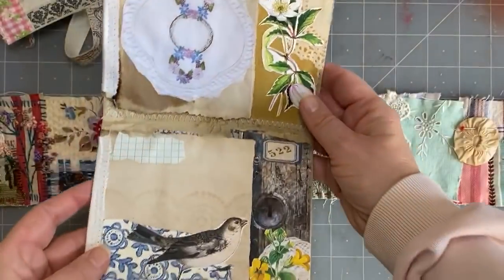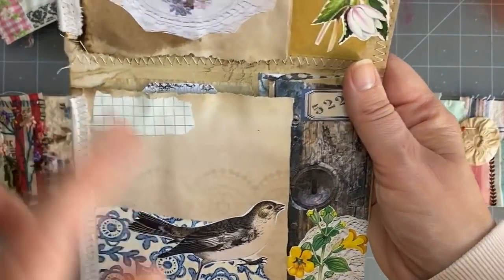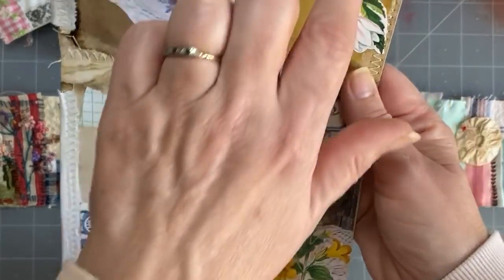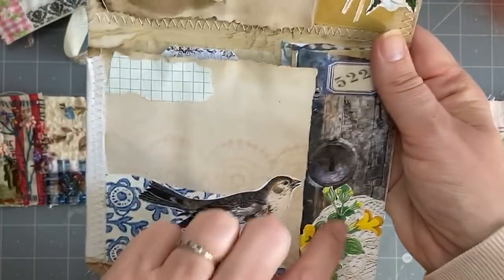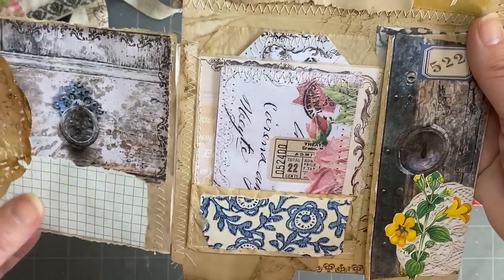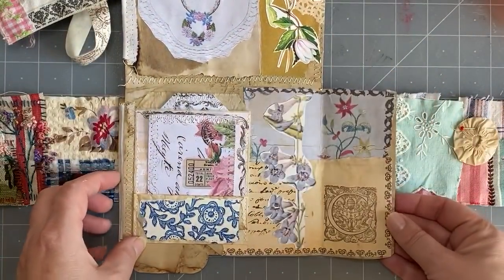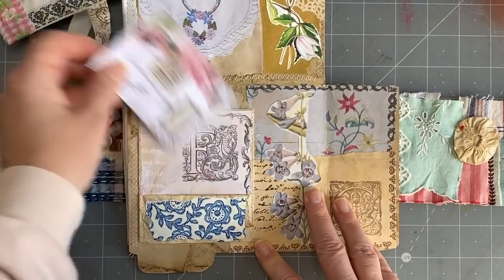Then I watched Lori's video and I'll just show you inside — they are great! I actually flipped this one around the other way so the pocket is up here and not down the bottom. So I just collage there a little bit, you can write there, and just here you could write or collage on there.